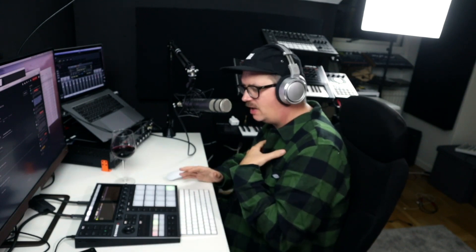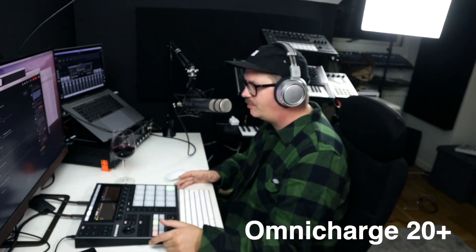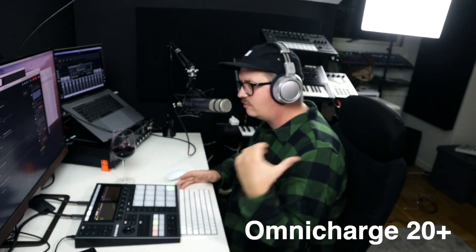Can you hook up a battery to the Machine Plus? Yes. I don't know if Native Instruments recommends a specific battery type, but in my case I've used it together with the OmniCharge 20 Plus — that outputs the same kind of power that I have in my walls. Definitely works flawlessly without an issue. It's definitely a possibility.